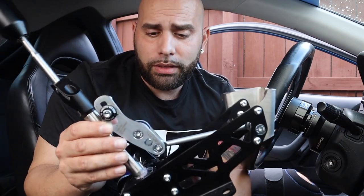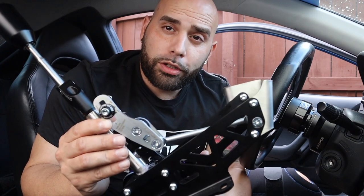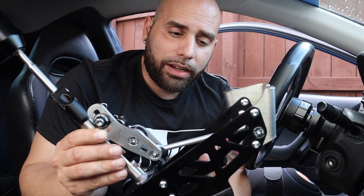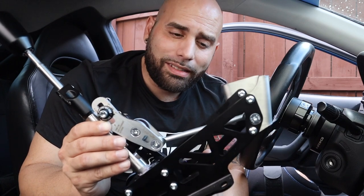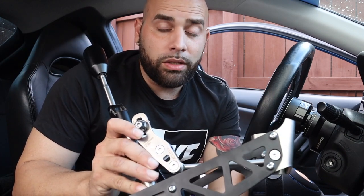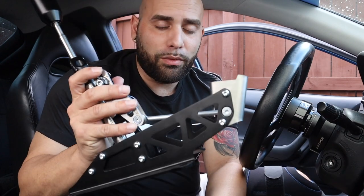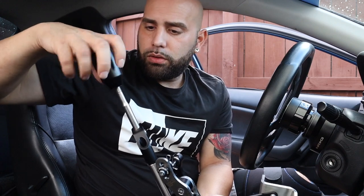For today's video, as you can see on the title, we will be doing an installation on this beautiful piece of machinery — the four-way short shifter from Acuity Instruments for the RSX Base, RSX Type S, and K-swap vehicles. This is an insanely looking shifter. When you guys try it out, hit me up on the DM and let me know how it goes, because this shifter will change your life once you put it on the car.